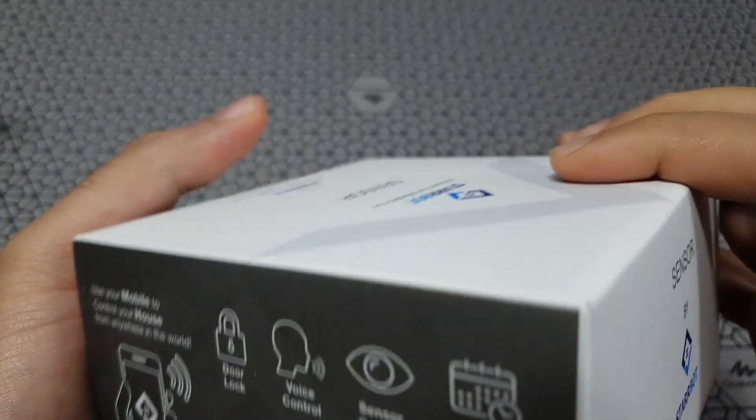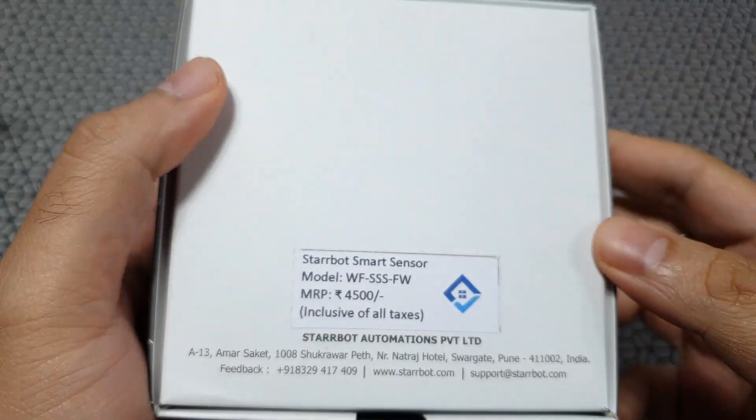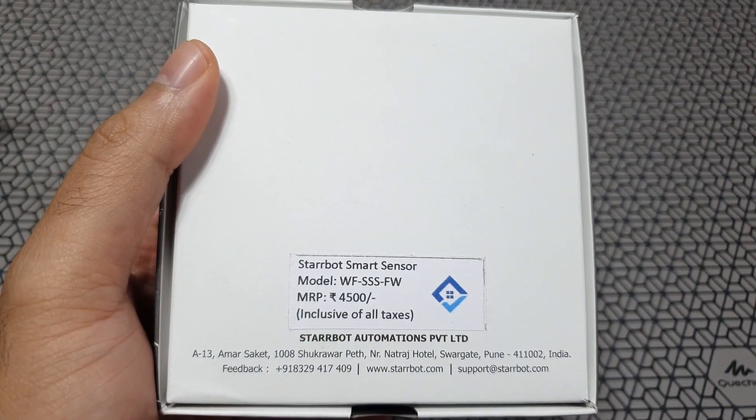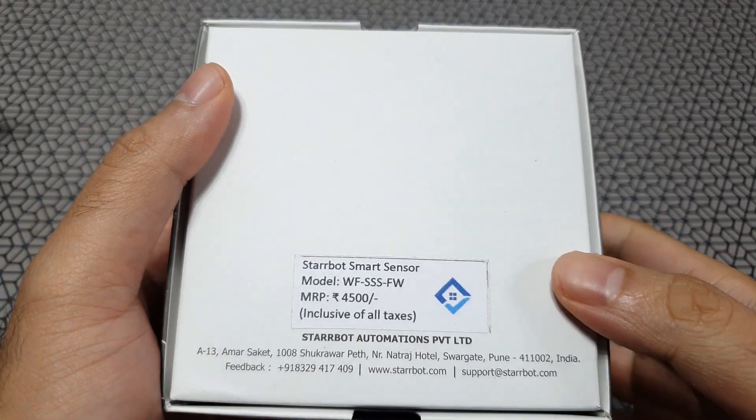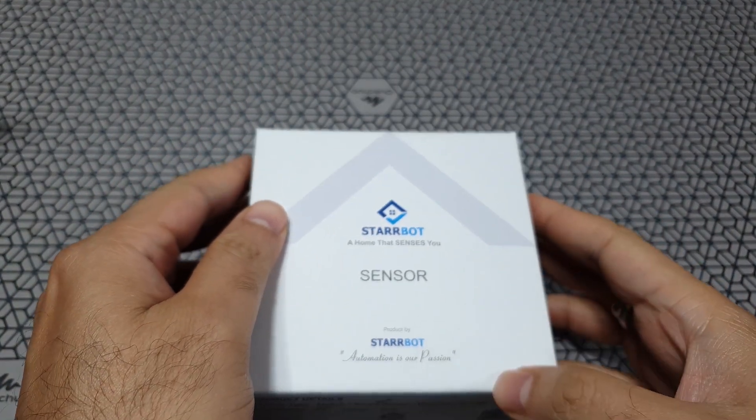This is made by an Indian company based out of Mumbai. The device itself is projected to cost about 4,500 Indian rupees for the Wi-Fi version, and the non-Wi-Fi version will cost you about half the price.